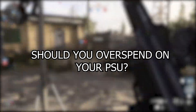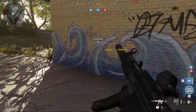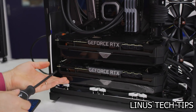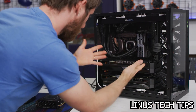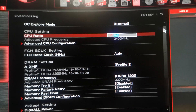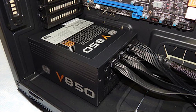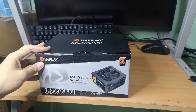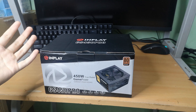Secondly, should you overspend on your power supply? That really depends on what you're going to be doing with your system. Are you going to be using two graphics cards to take advantage of SLI for Nvidia or Crossfire for AMD? Are you going to be overclocking? And is cable management really a priority for you? If you said yes to all of those, then most probably you're going to need more than just a budget power supply.